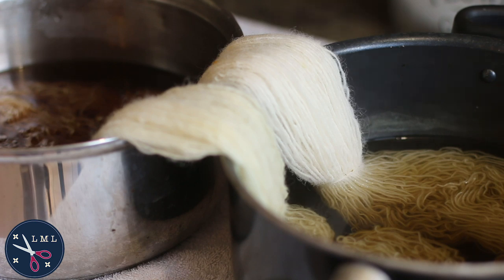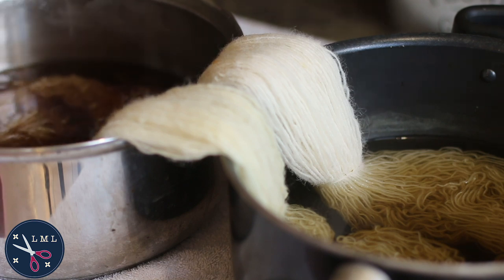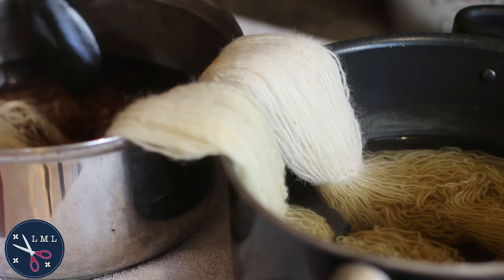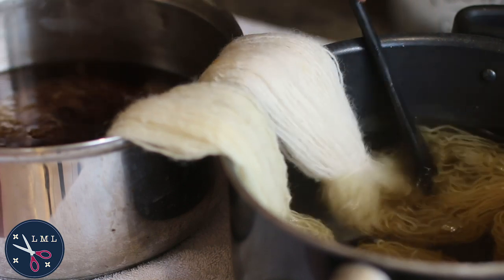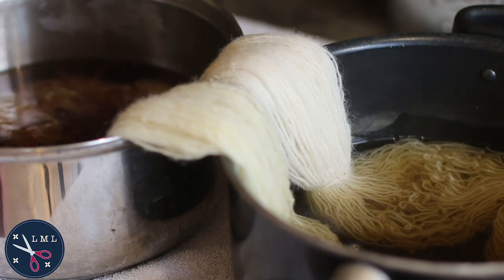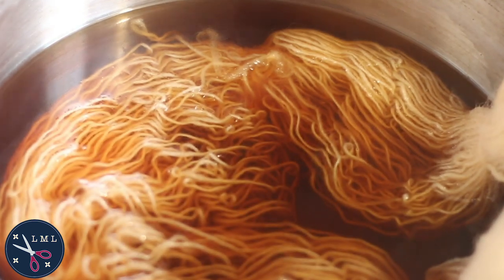At this point the black-eyed susan is giving us pretty much a brown, which I think is coming from the middle part of the flowers — not from the petals. Whereas the dandelions are giving us a really nice pale yellow, almost with a hint of green, like a citrine. I'm going to leave them here overnight with no heat on them, just sitting in the pots overnight, and I'll show you how they're looking first thing in the morning.